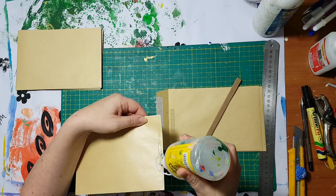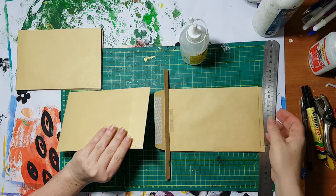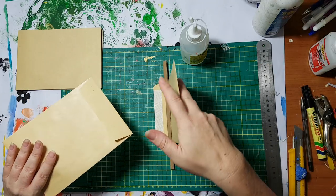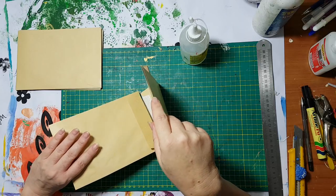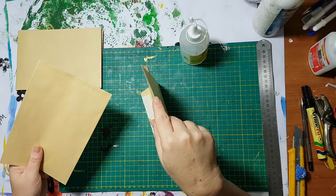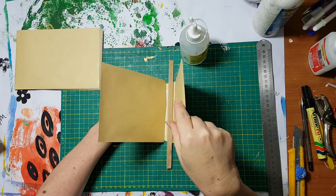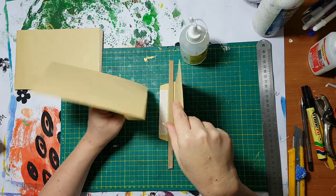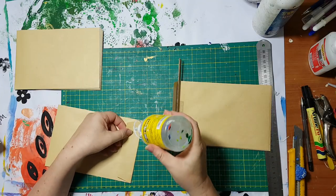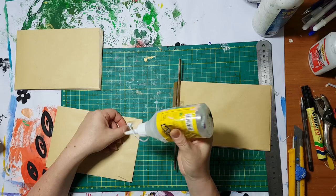Moving on to my next envelope, again putting glue here, putting my measurement. Did I put it on the right side? I hope so. No, let's see — no, it's not on the right side. The glue needs to be on the flap. You see — live and learn, first time attempting it.